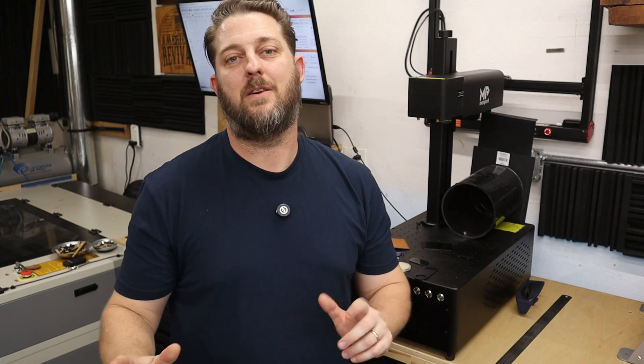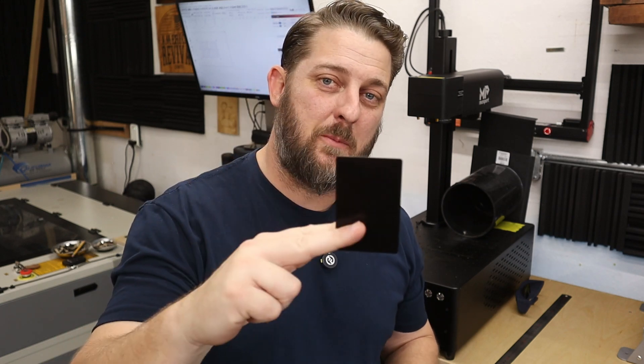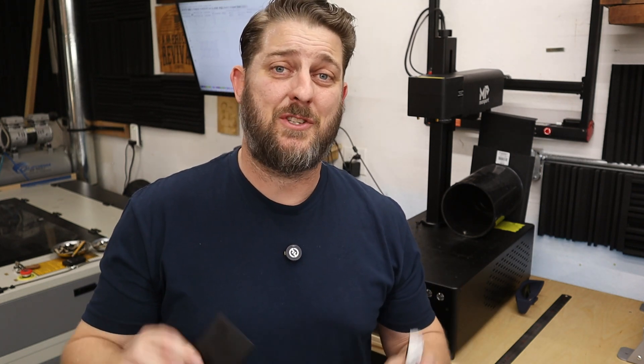The first project we're going to tackle is the tried and true aluminum business card. This is probably the best material to start with because they are cheap — you can get a hundred of them for 14 or 15 dollars on Amazon. It really gives you a chance to play with the machine. When you're brand new, you're going to burn through some material just playing with things, trying photos, trying different vector engravings. So let's throw one on there and see what we can do.